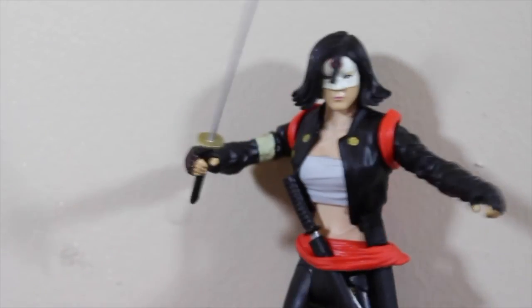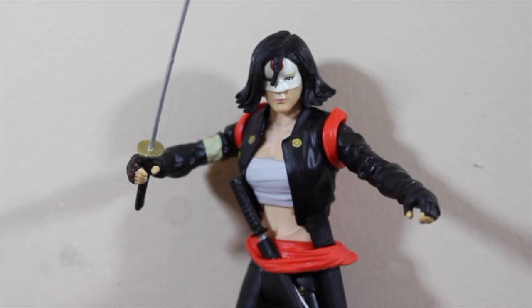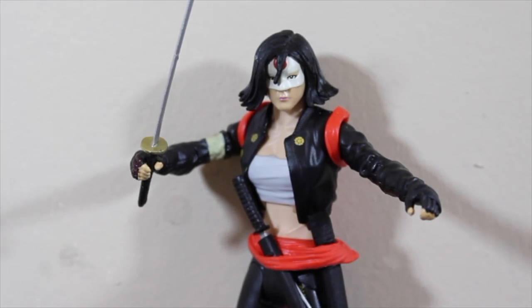There you have it, guys — holding a katana in one hand and the other one right there. That's it for today. Stay ready for the next toy review, which is going to be the Joker, and we're going to be building the Killer Croc action figure. Thank you guys for watching — this was Marcus Films, see you guys later.